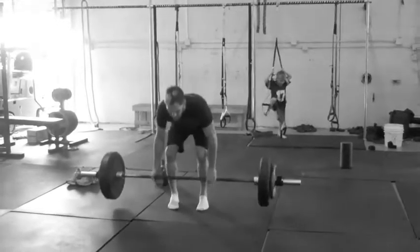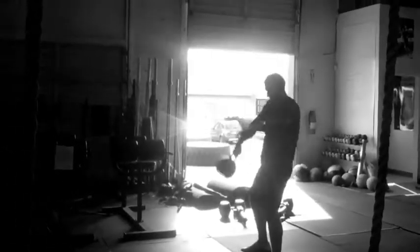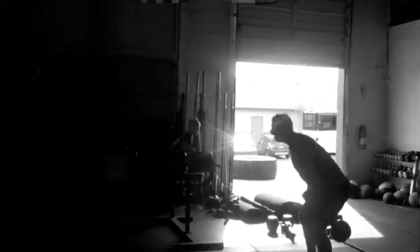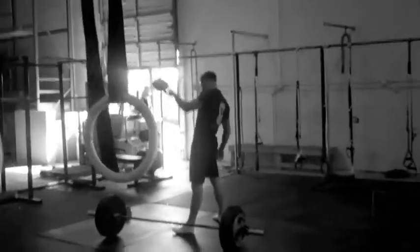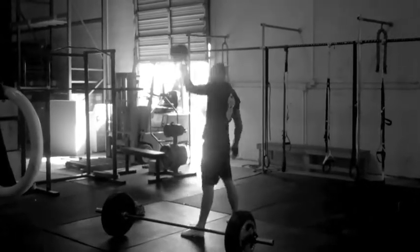Nice, 30 seconds. Now let's go. Nice, 30 seconds. Now let's go — we'll be right back.